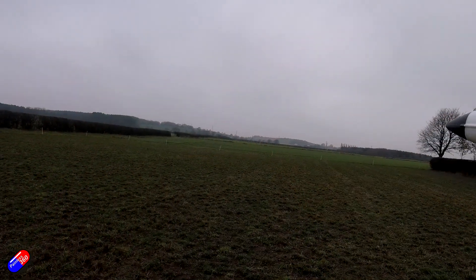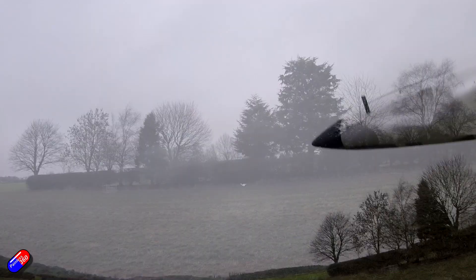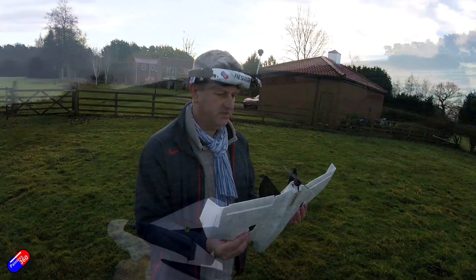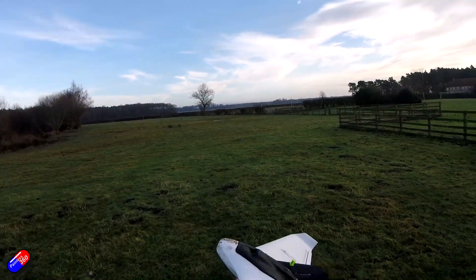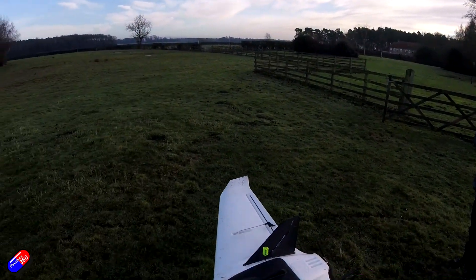I've had issues with things like the Delta Strike, the ZOHD Dart 250 — trying to fly it without a stabilizer — and the Atom RC Mobula. I had the same problem, probably because of the same reason, and those are examples of ones that I've really struggled with, usually because key information is missing from the manual.